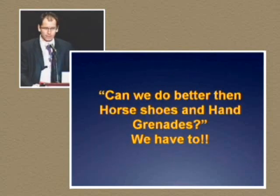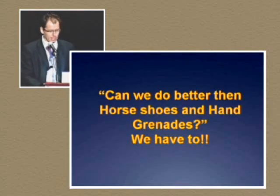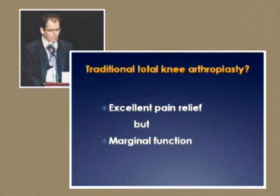So can we do better than horseshoes and hand grenades? I think we have to. Why? With traditional total knee arthroplasties, they have excellent pain relief, but they have marginal function.